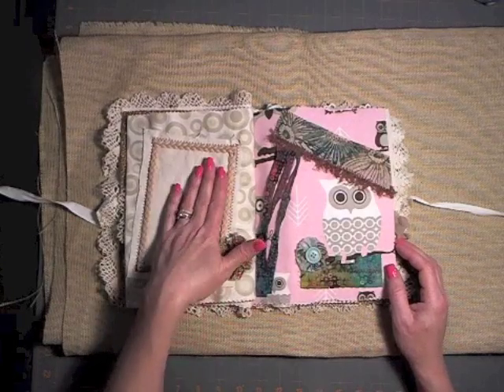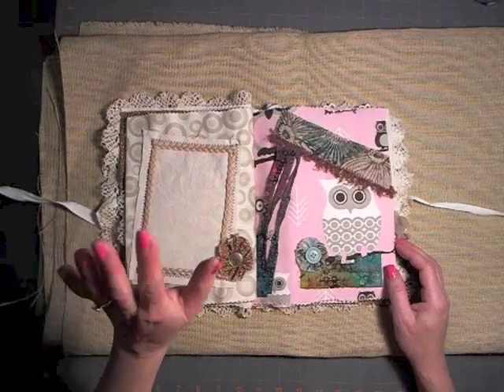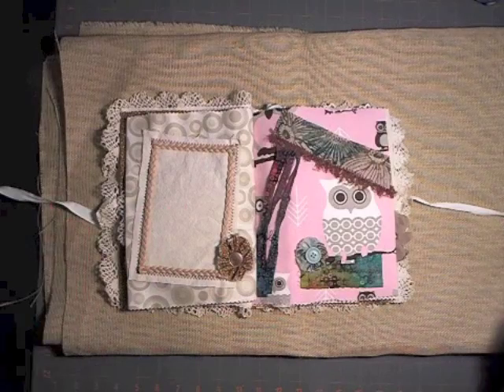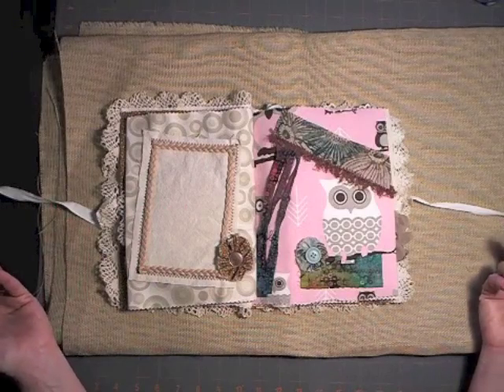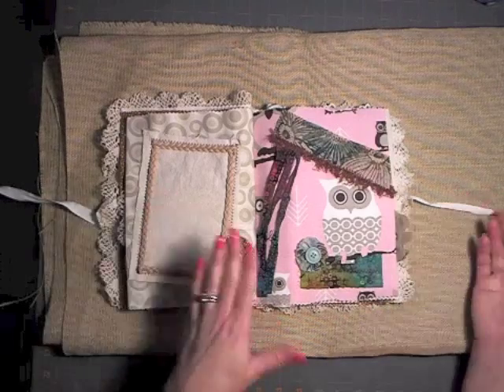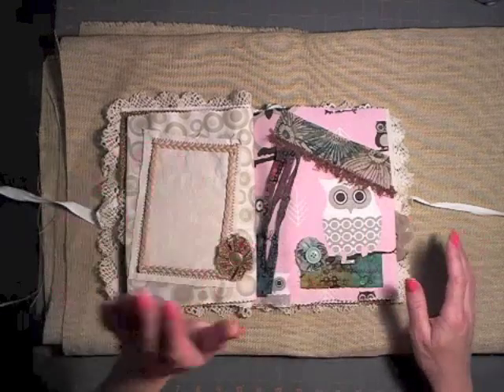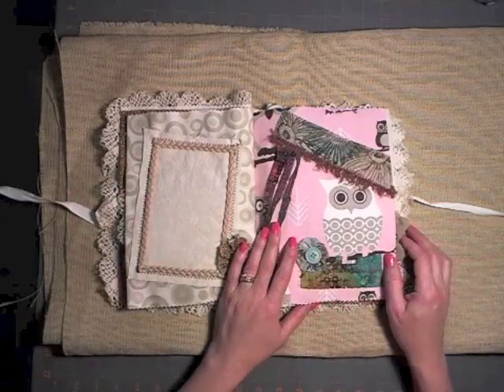I was going to add a photo but I didn't want to put in pictures she may not want. You can buy transfer paper, print onto the transfer paper, iron it onto a piece of fabric, and then attach it. That would be my thought of what to do with this spot.